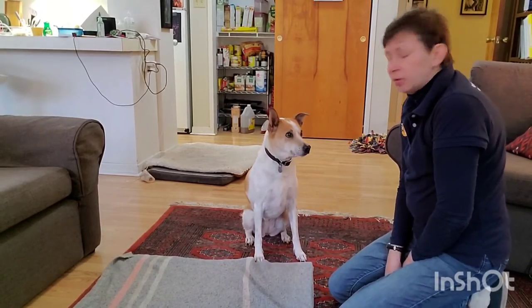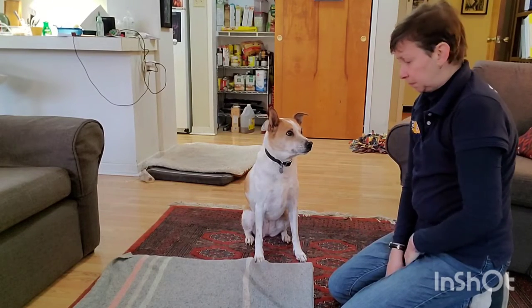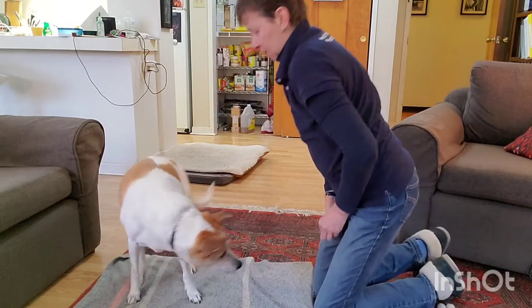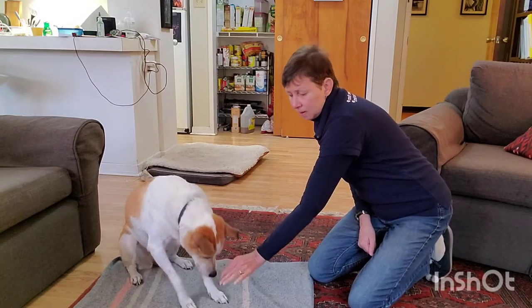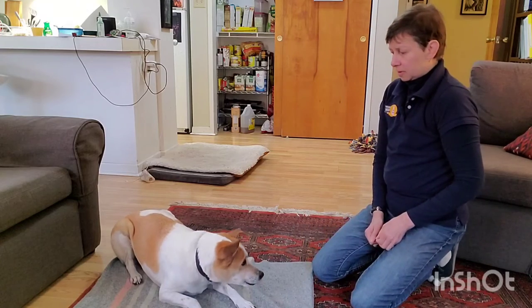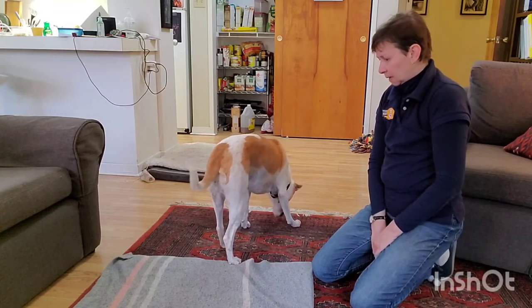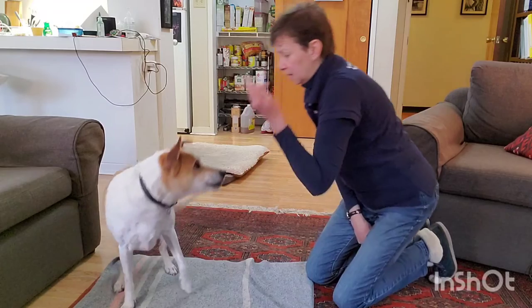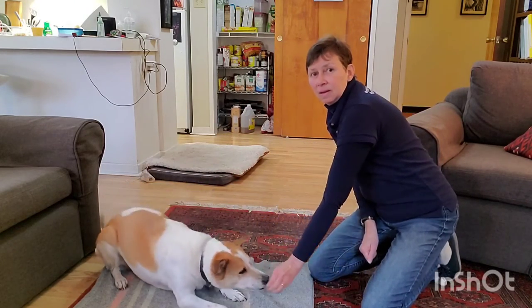Okay. I am going to demonstrate teaching the down position using a lure. Yes. Good girl. Okay. Search. Yes.